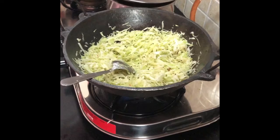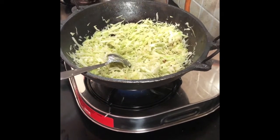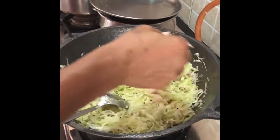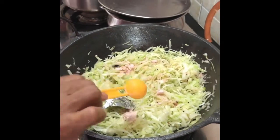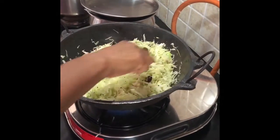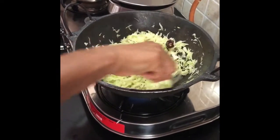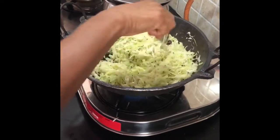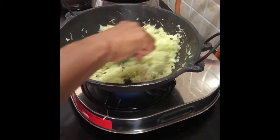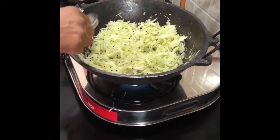I have used Himalayan pink salt — one spoon of salt. You can also use table salt. Remember not to use a lot of salt with cabbage because it has a tendency to absorb the salt and it becomes very salty. Any excess salt will not be nice. There should be no sound of heat — it has to be on absolute low flame.